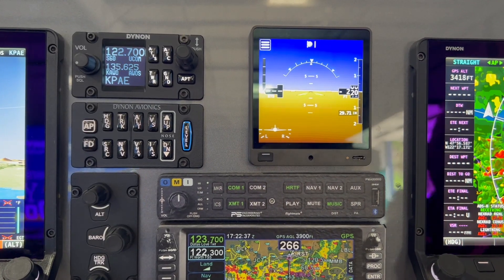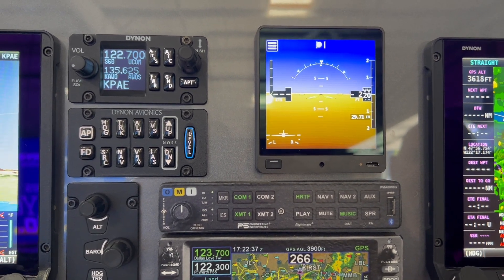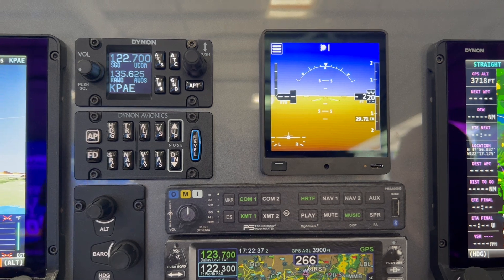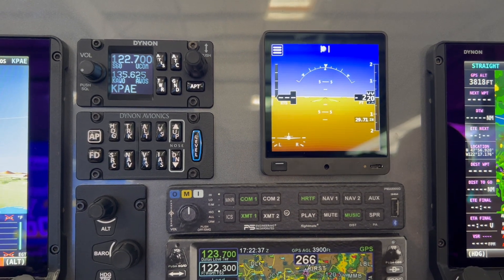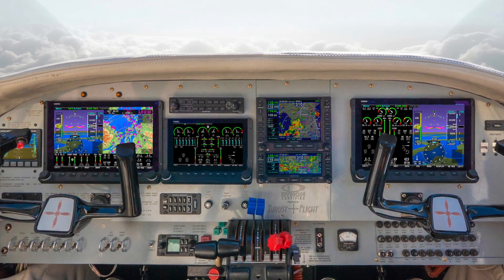You can then add on anything and everything — engine monitor, autopilot, comm radio, IFR navigator from a third party. So you can really replace the entire panel all the way down to just the PFD and the backup. People choose from all along that spectrum.